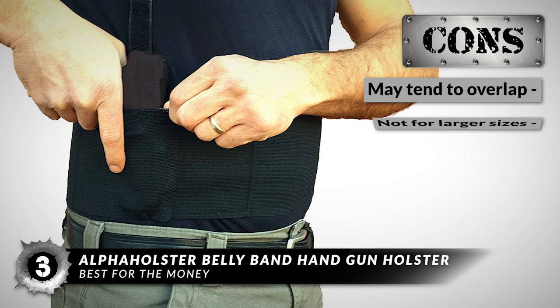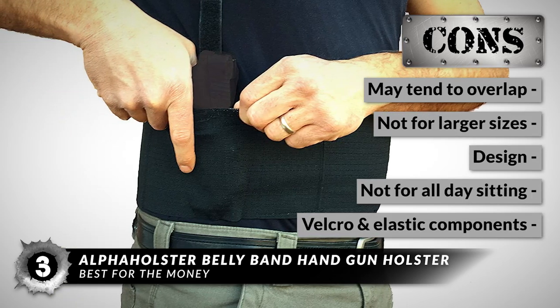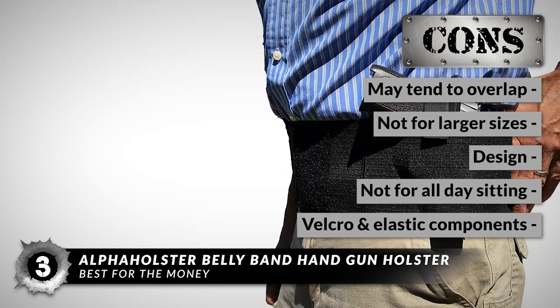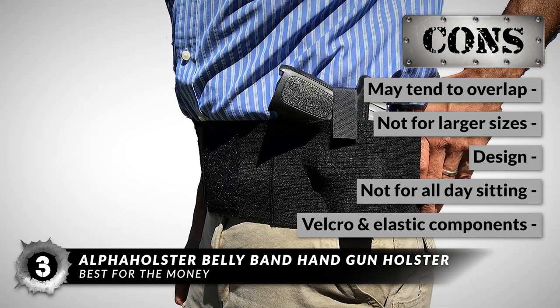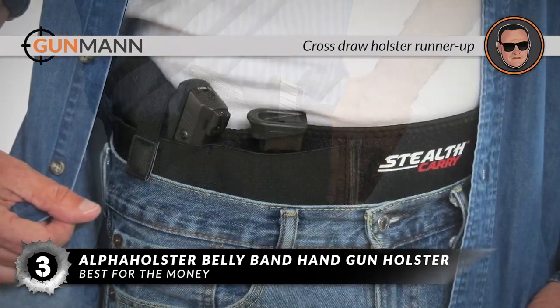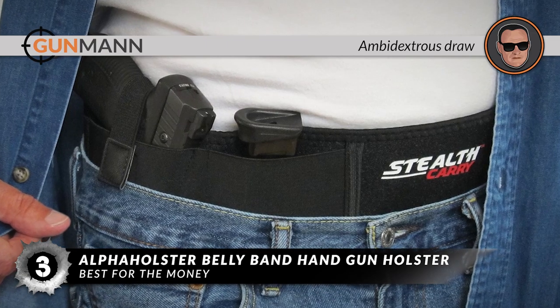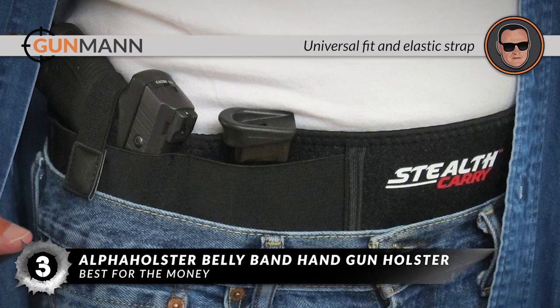However, it may tend to overlap for some users, it may not be a good fit for larger sizes, some say the design should be better, it's not comfortable for all-day sitting, and it's not a legitimate long-term solution due to Velcro and elastic components that wear out over time. Bottom line: it has holsters on both sides of the belly band for ambidextrous draw, and it's a universal fit holster that includes an elastic strap for two extra magazines.